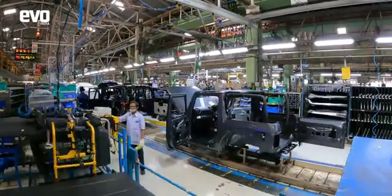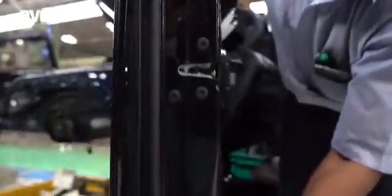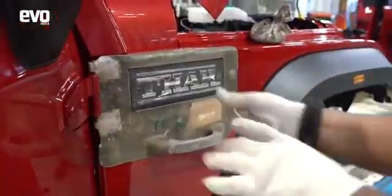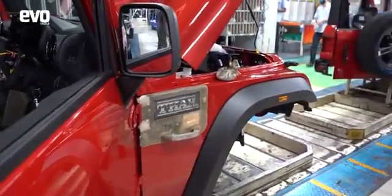There is a terrific focus on quality while building the THAR. There are over a dozen badges on the THAR and all are installed with precision using these templates.